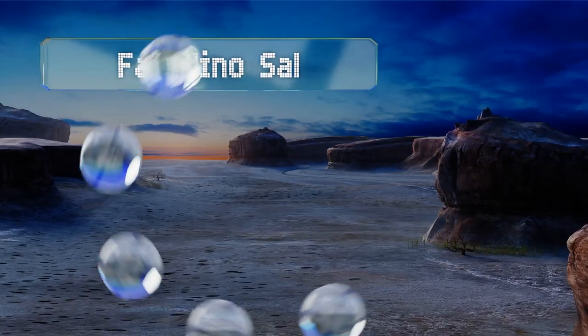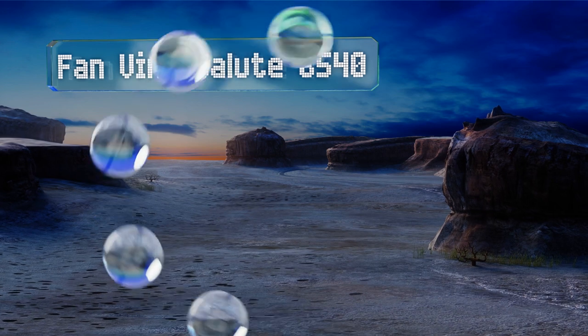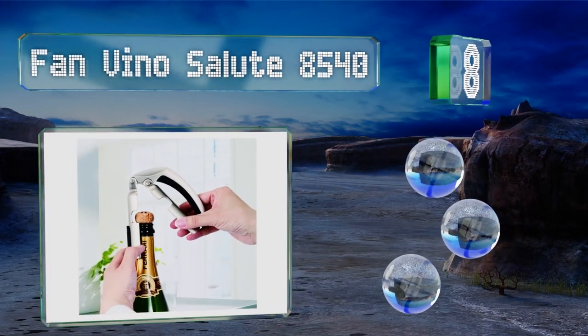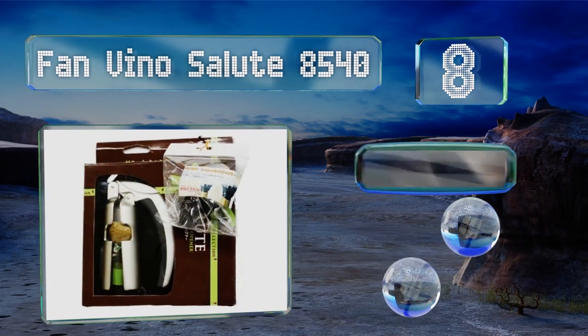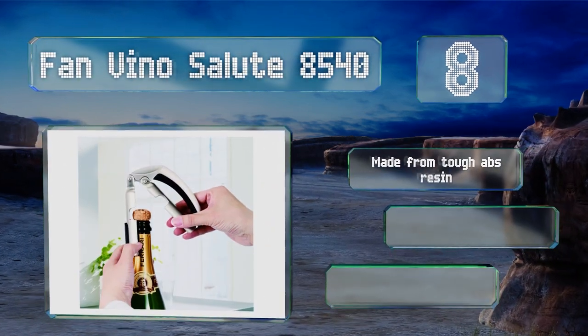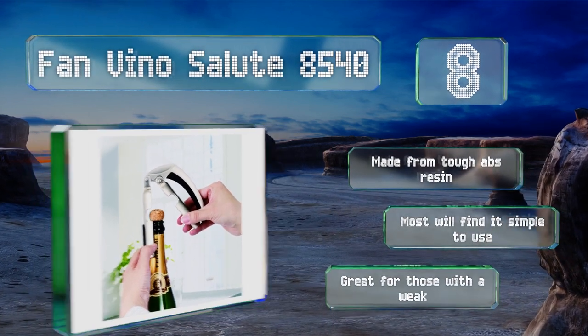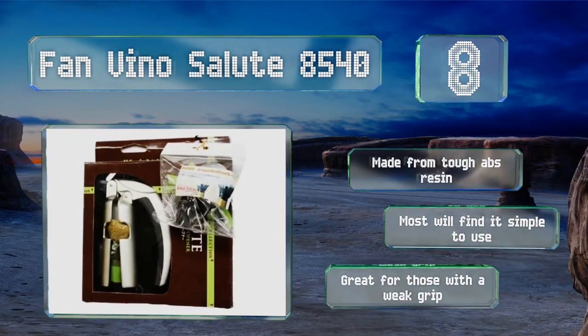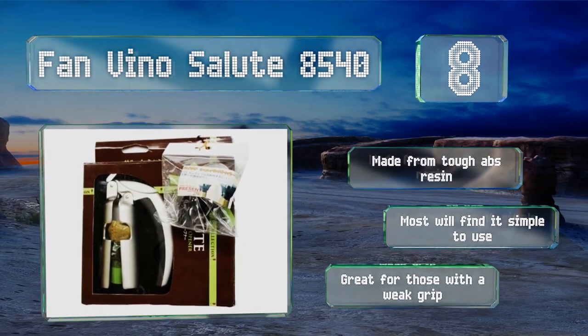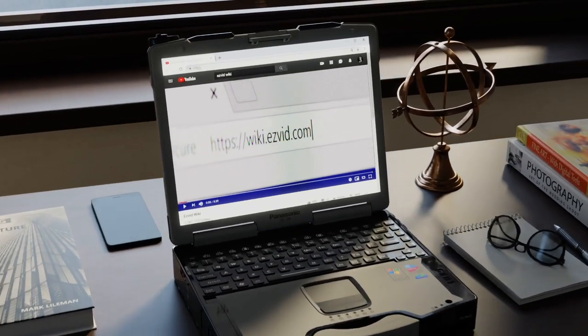Coming in at number eight on our list, the Fan Vino Salute 8540 surrounds the entire bottle neck to prevent the cork from flying across the room, and only minimal force is needed to operate it. You should take care when using it, as there's a slight chance of chipping the glass. It's made from tough ABS resin, most will find it simple to use, and it's great for those with a weak grip.